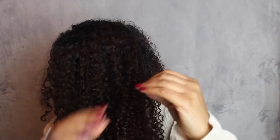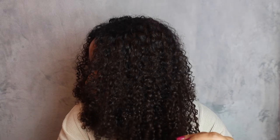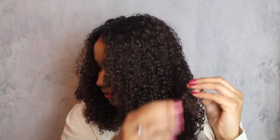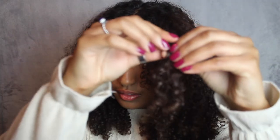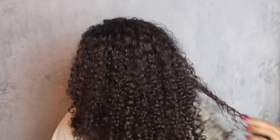I just open the curls like this — you can see this big one, I just open it. It gives me the volume I want. So I just open them up. The Aunt Jackie's curling gel is key — make sure you get it, trust me guys, you will not regret it. Mine is nearly finished so I need to buy a new one, but it should last me a few more wash days.